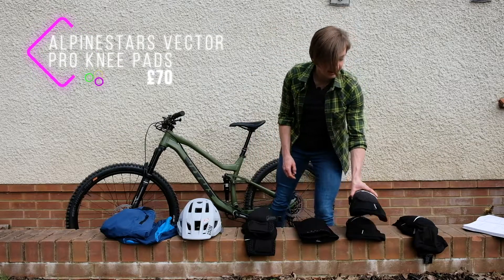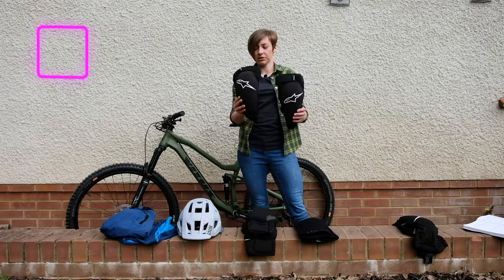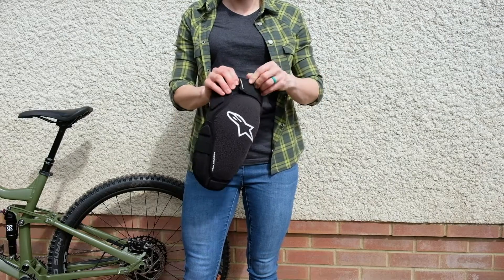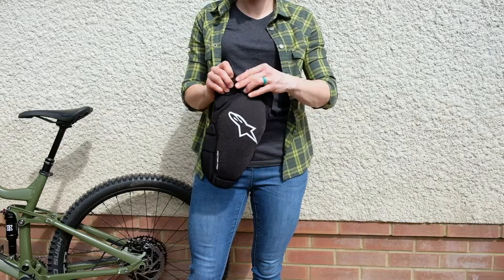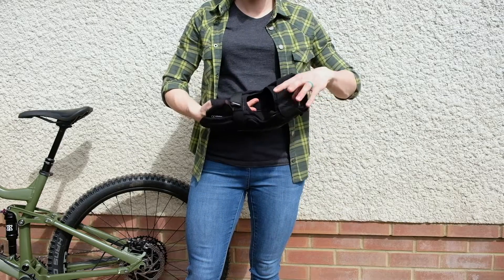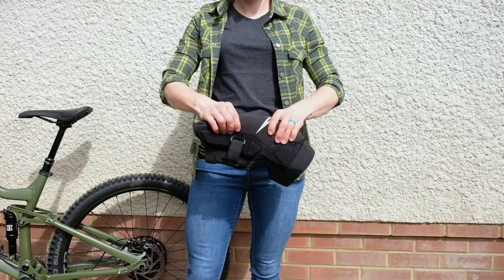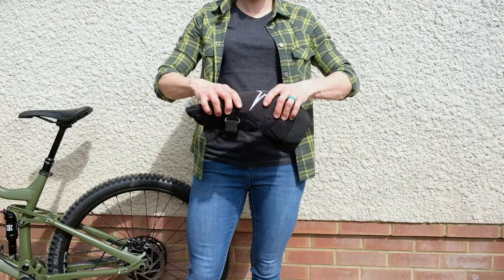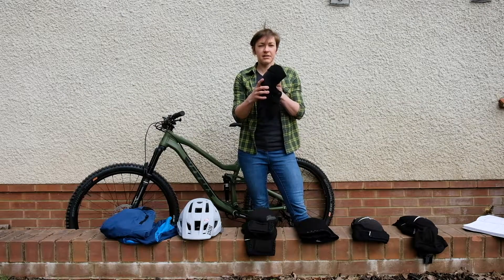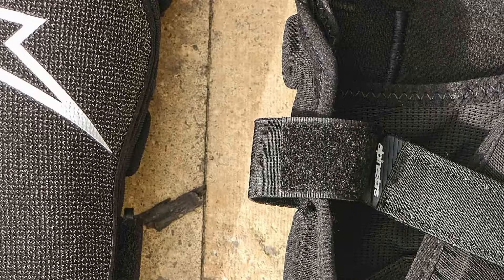Also from Alpinestars are the Vector Pro knee pads. These are a more downhill-oriented knee pad — a lot chunkier. They get two velcro straps top and bottom. It's not a one-piece sleeve; it's got a hole in the back, and there's a flexible knee pad which is a lot thicker and looks like it goes wider around the sides of the knees. These come in at £75, and it'll be interesting to see how they pedal compared to the little skinny Paragon Plus ones. They might offer more protection but could come at the cost of being a bit hotter to pedal in.